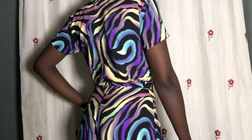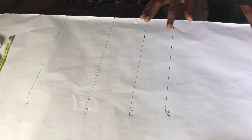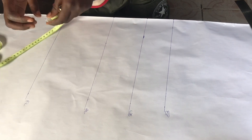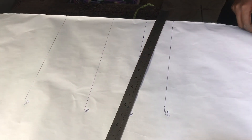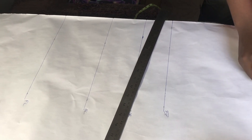Hello guys, welcome or welcome back to the channel. On today's video we're going to be making this simple cowl neck top. I've already ruled out my bust points, underbust points, half length and the full length of the top, and I'm just going to start from the top.